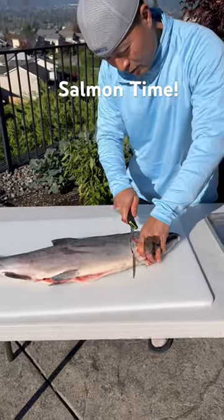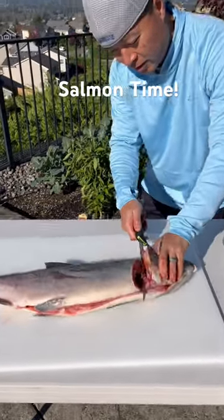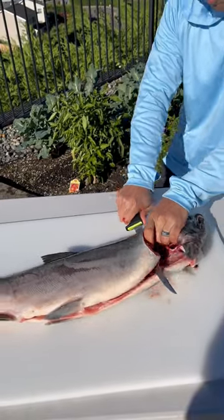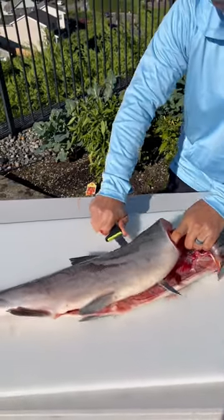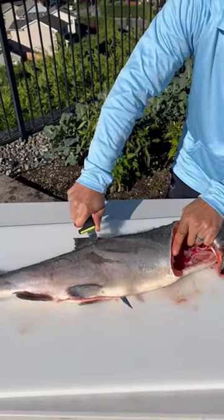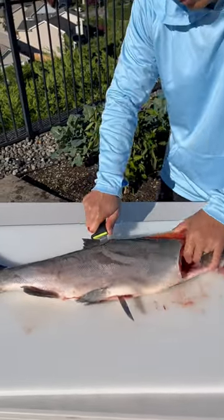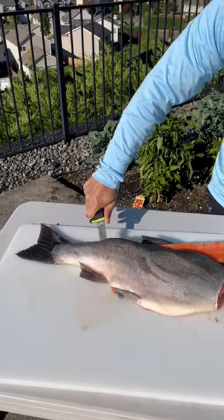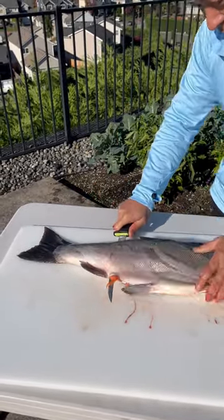Sharp knife, get right on it — we literally just caught this fish, it's so cold. Lift up right there and let the knife just slide through. Just like that, look at that meat coming out.